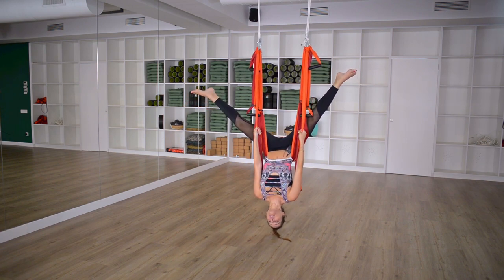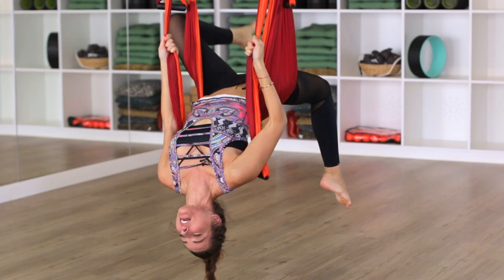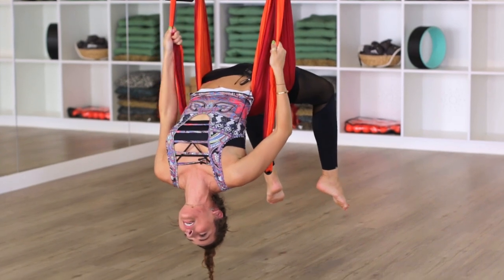From here, take one leg down — go slow — then take the other leg down, and once you've got that, just hang out for a little bit and be easy with it.